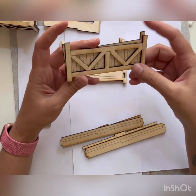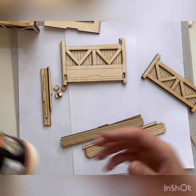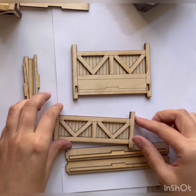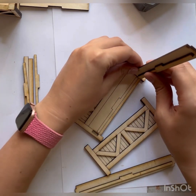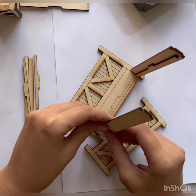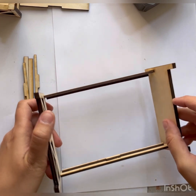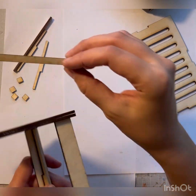I use Gorilla Wood Glue, and whenever I can I always advise people to use clamps. That's pretty much what you get — it gets dark super fast. That's how you connect it: you glue this piece over here, and this piece over here, just attaching it.